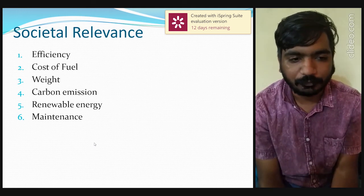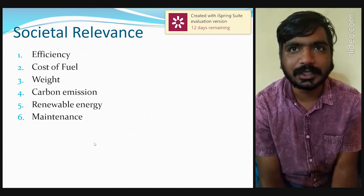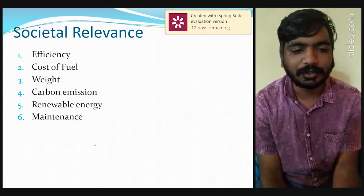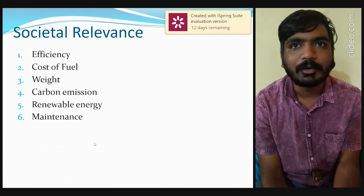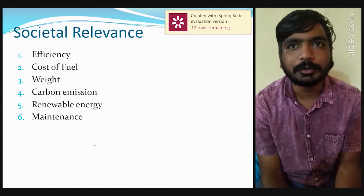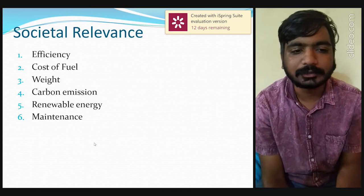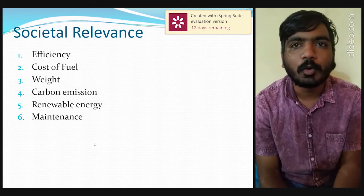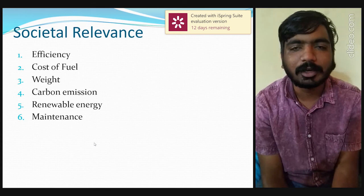In terms of fuel cost, as per the Karnataka government, one unit of electricity costs around 7 rupees, whereas one litre of petrol costs 78 rupees. For this battery system, charging may use around 5 to 10 units per day, which is 70 to 80 rupees. For petrol, we need around 10 litres per day, amounting to around 700 rupees — almost a 1 to 10 ratio. So our project has a very low fuel cost.